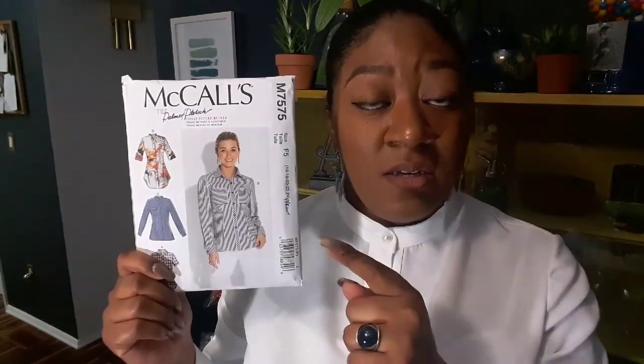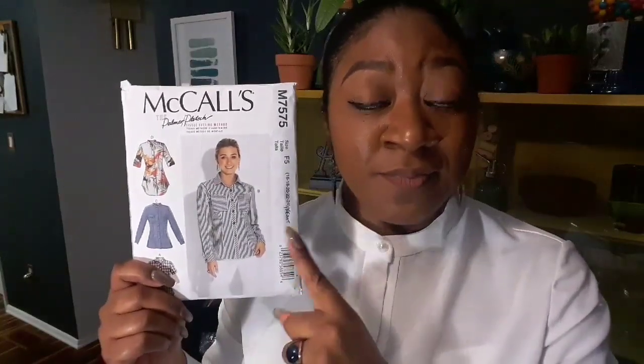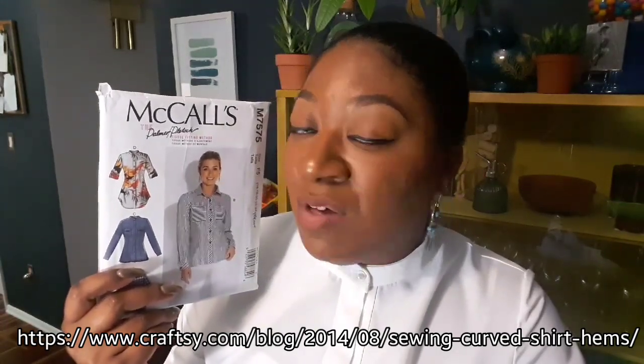Palmer tells you to make a base fold of one-quarter inch from the raw edge, press it, then turn up an additional five-eighths inch and stitch. That was impossible for this curved hem — it just doesn't work. So I scoured the internet and found a Craftsy blog where somebody used bias tape to do the hem, and it was one million percent better.